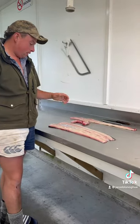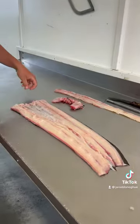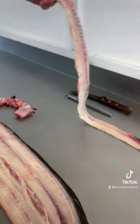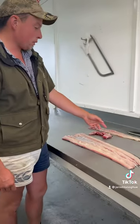Right, so there we go. Got our fillet either side, clean cuts. Got our wings and our backbone. It's pretty good — bit of meat on there, so don't like to waste anything. We'll chop that up as well and smoke that.